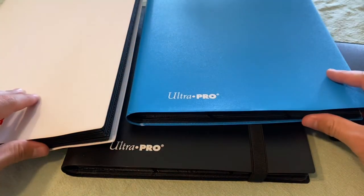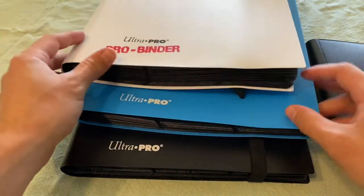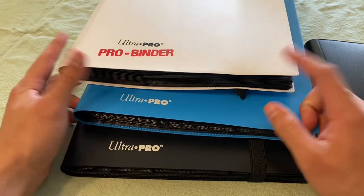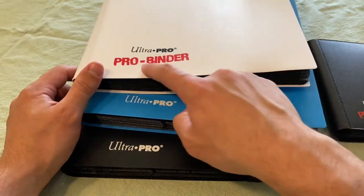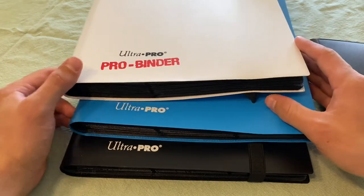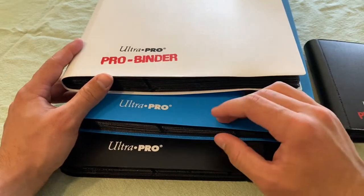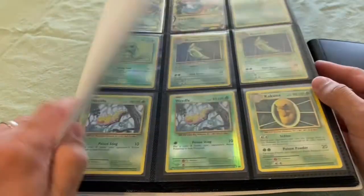It's side loading and holds 360 cards. I think this is just an older model and these are the newer models, because a lot of these are out of print on the website. They do look cooler or more premium because they have that Pro Binder stamp, but besides aesthetics I don't really see any difference between the two. If anyone knows the truth behind that, feel free to share in the comments.